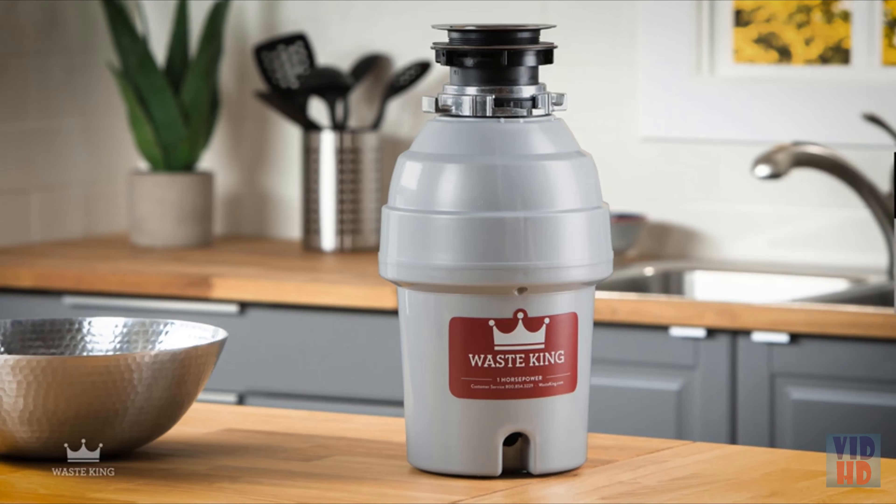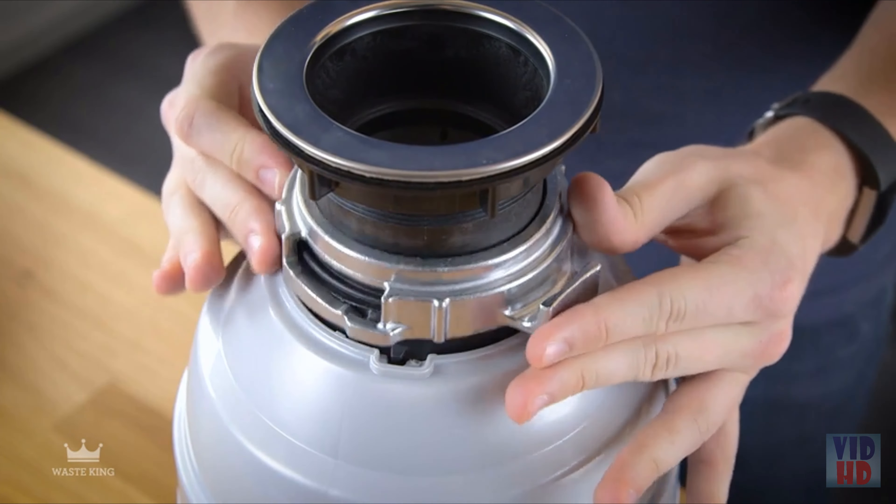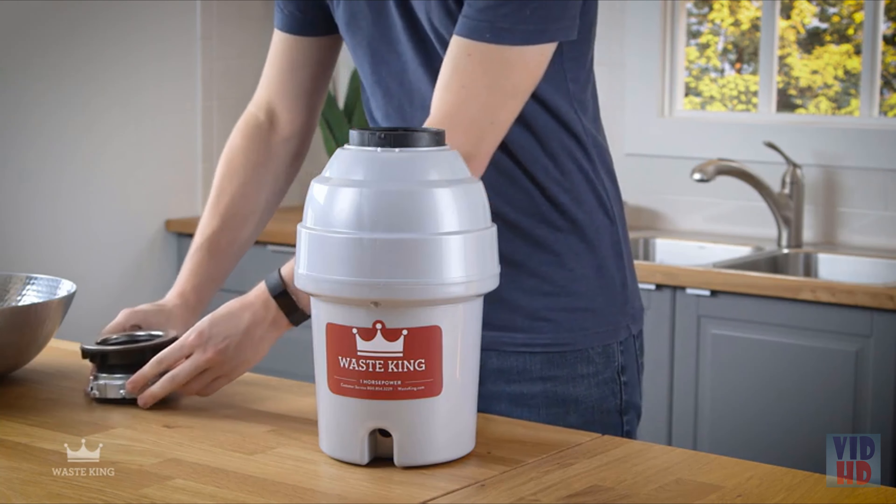Now you can install your Waste King Easy Mount Disposal. Step 3: Install the new mounting assembly. Remove the mounting assembly from the garbage disposal by turning the mount ring to your right, raising the mounting assembly and removing it. Push down the mount ring and remove the cushion mount. Unthread the support ring and remove the fiber gasket.